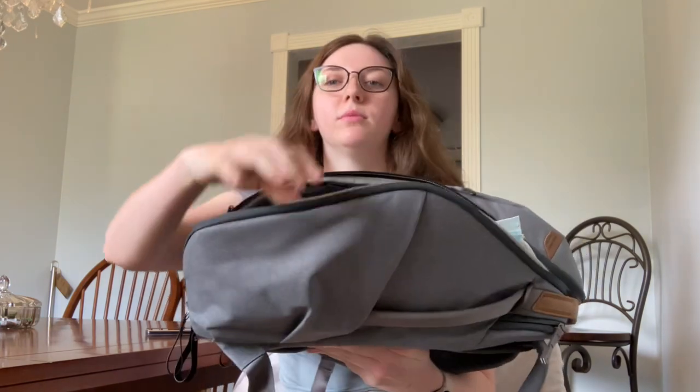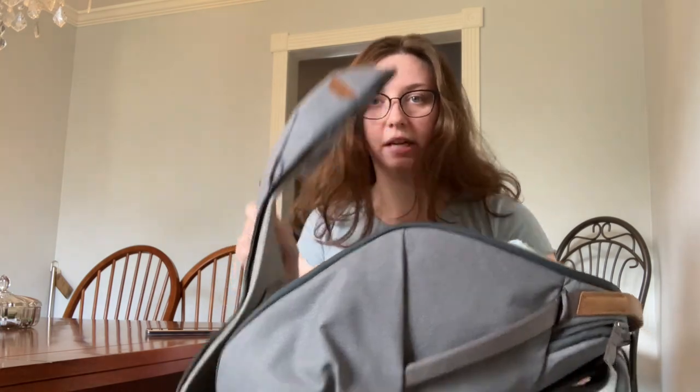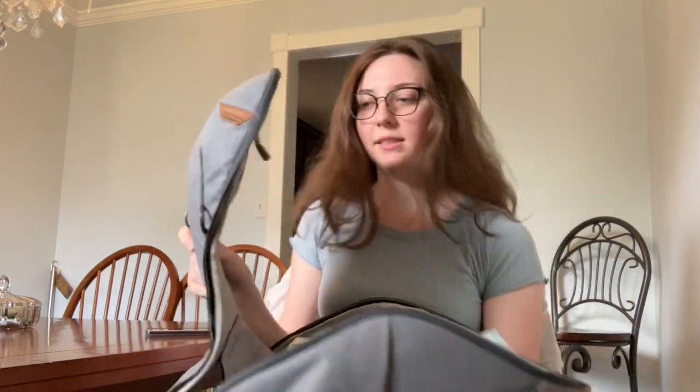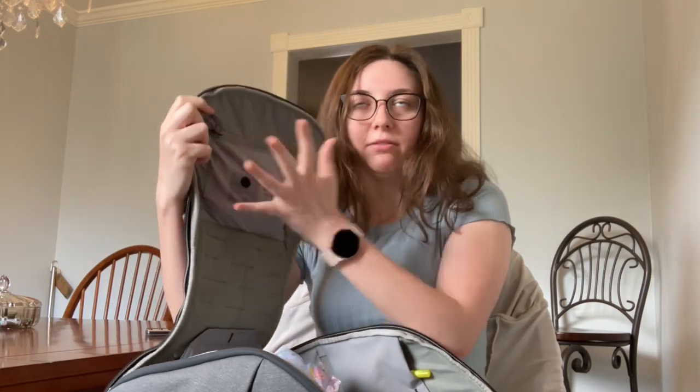I'm going to show you what it looks like if I open one side. The backpack comes with two shelves — I took one out because I have notebooks and things to carry. So you can fully open it like this. And in this pocket here, I have lotion, pads, tampons, things like that.